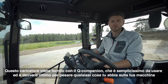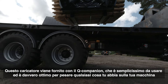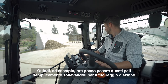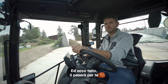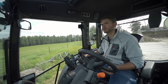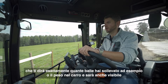This loader tractor comes with the Q-Companion, which is super simple to use and it's really good for weighing whatever you've got on your implement. For example, I could just weigh these posts simply by lifting them up through your range, and she'll weigh them for you. Q-Companion is also really handy because you can get all the information from your day's work on the app — it'll tell you exactly how many bales you've lifted or what weight you've put in the feeder wagon.